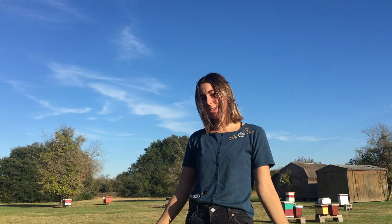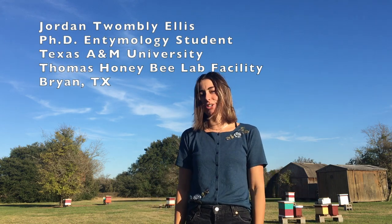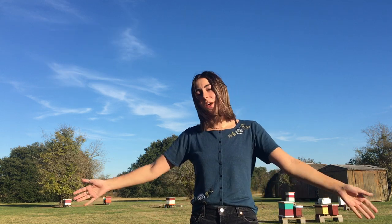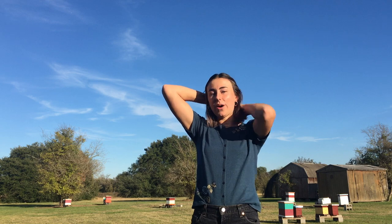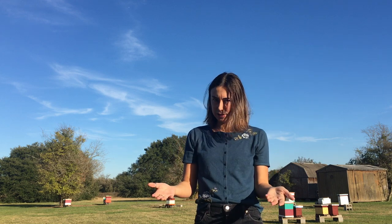Hi everybody! Welcome to the Natural History Institute's YouTube channel. I'm Jordan and I'm a honeybee researcher, and today I'm going to be talking to you about Africanized honeybees, otherwise known as killer bees.